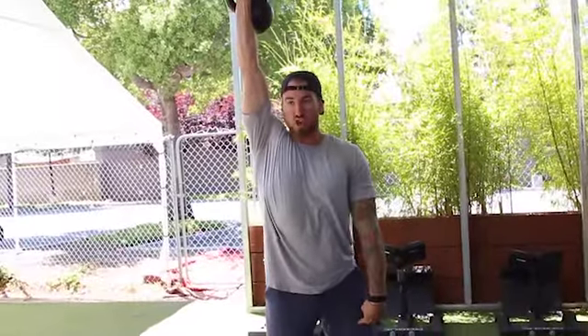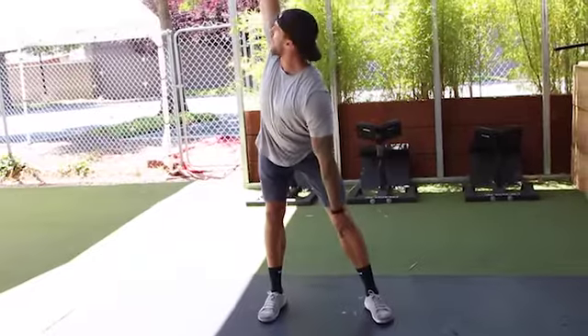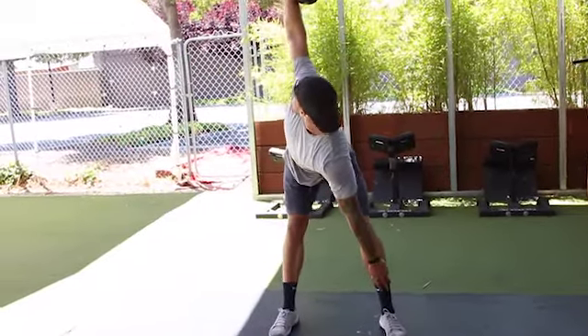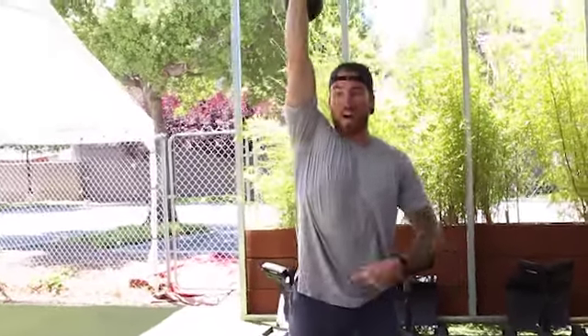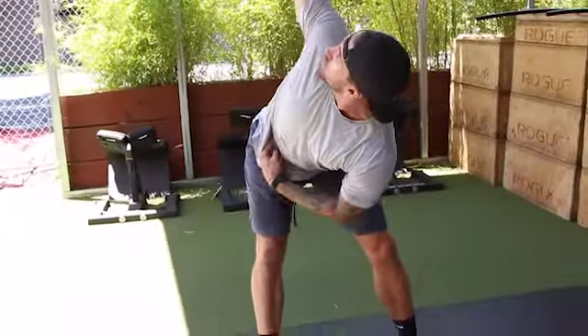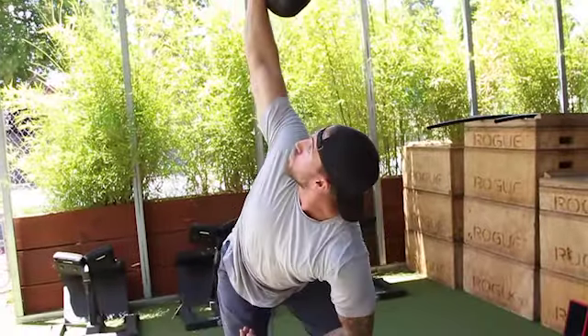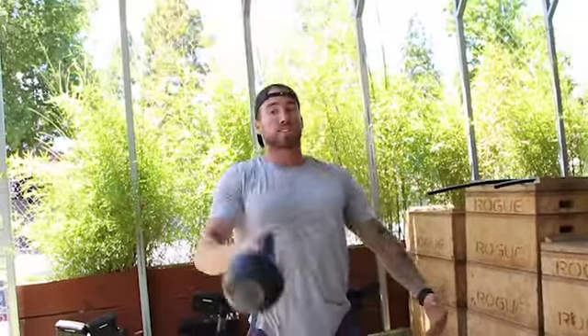Once you get that sixth rep, go all the way to the top. Turn out that outside foot that's unloaded, load the majority of your weight onto the foot that you have the weight on. Come right back and try to set the butt back as far as you can as you're going into rotation, keeping your eyes on the bell and keeping your core as tight as you can. That's going to be three windmills.